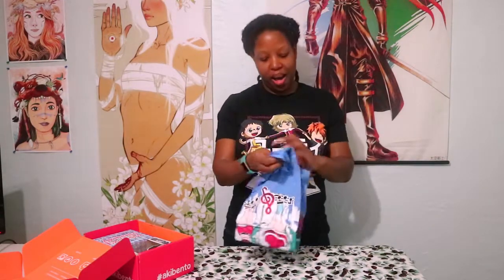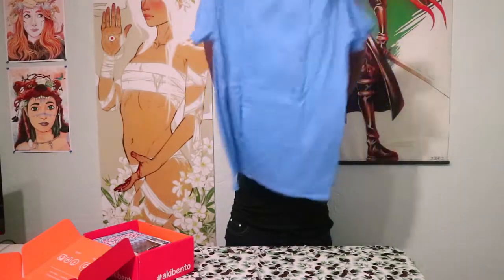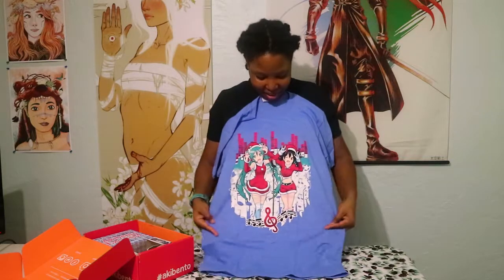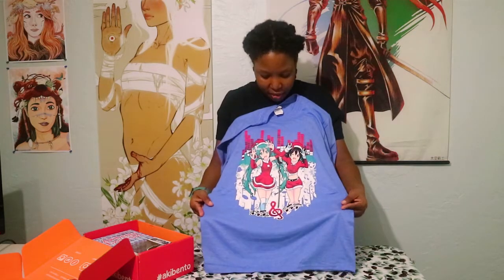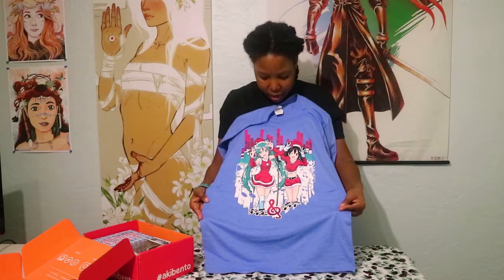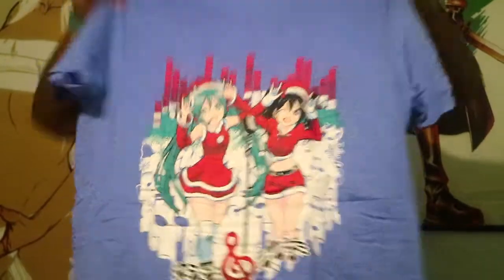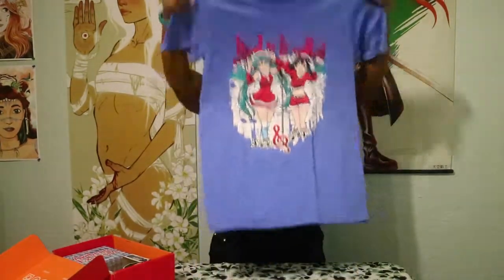First, the shirt of course! Oh my gosh, everybody — this is adorable! It's Nico and Hatsune Miku, and they're both doing the Nico Nico Knee pose! I love their Christmas outfits, this is so cute. And it's blue — it's not black! Although I do like large black clothes, it's good to have some color in the wardrobe.